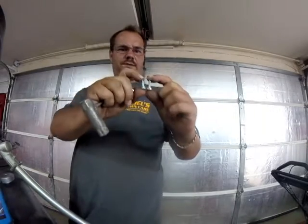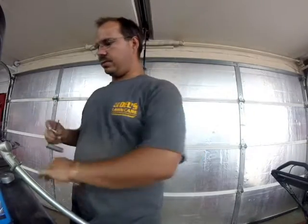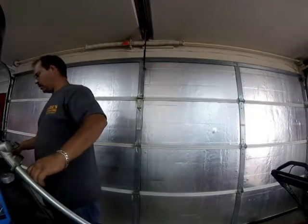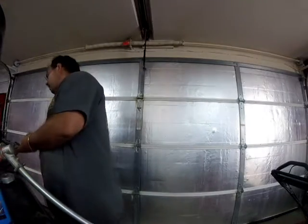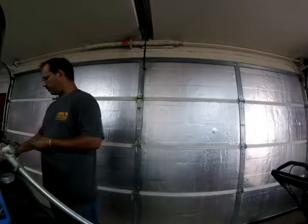They're the same size, if you can see that. So I'm just going to stick with the ones that came with Echo, because they're a hex head instead of a Phillips. Once you get grass on them, they come off a lot easier than a Phillips. So we're going to stay with those.